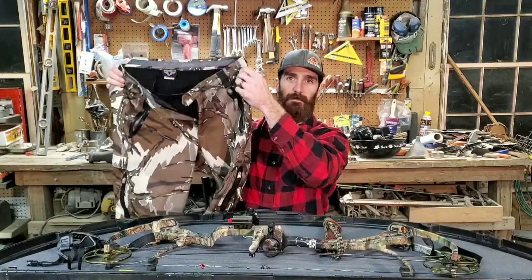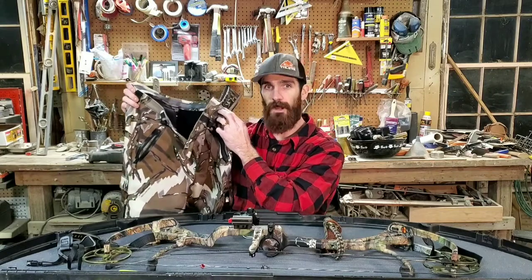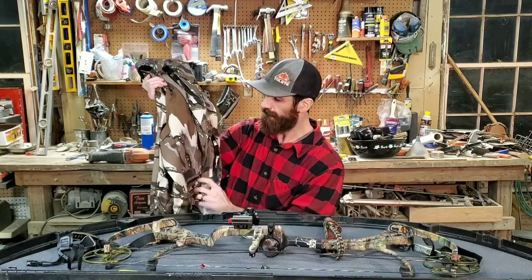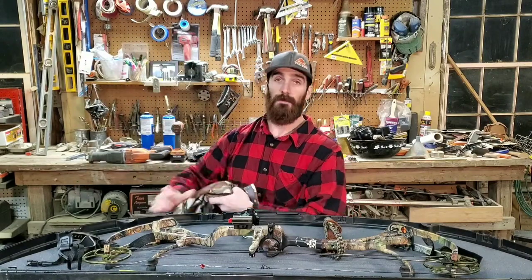Now for the predator camouflage review — this is the Brown Deception pattern. I love it. It works great in early season when you still have greens in the woods and also in late season. It breaks you up really well in the deer stand and on the ground. Predator makes other patterns with more grays and blacks for late season, but if you want the best of both worlds and do some turkey hunting in spring, this pattern works great.